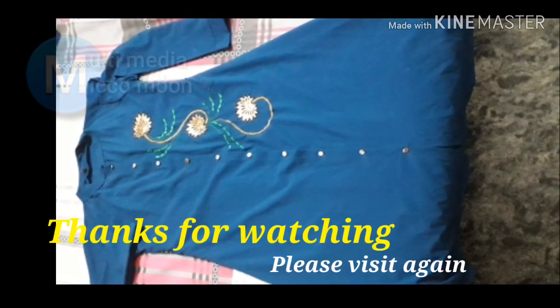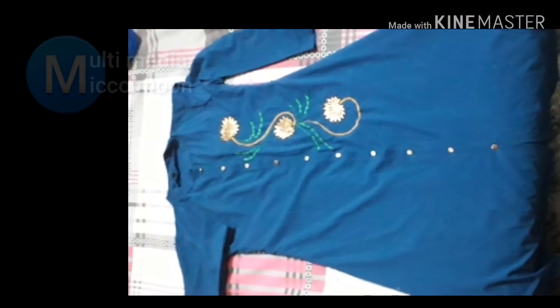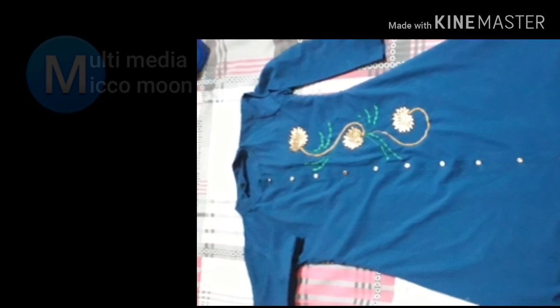Please like, comment and share. Please subscribe to our channel. Thank you.